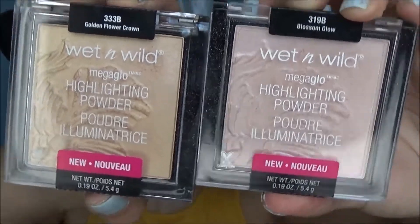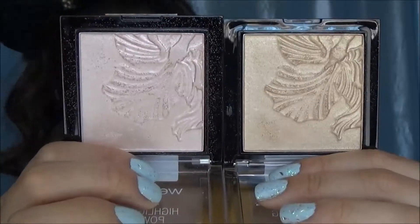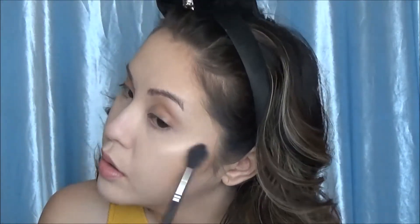Once we're done with that, I'm going to take these two highlighters — Golden Flower Crown and Blossom Glow. I believe these are two new ones and I've really been liking them, reaching for them on the daily. Golden Flower Crown is a tiny bit too dark for me, so I've been using Blossom Glow the most — it's a really nice pink one. I'm just going to highlight all the high points of my face.